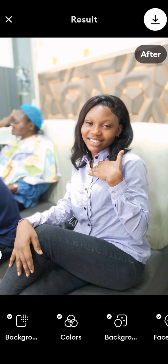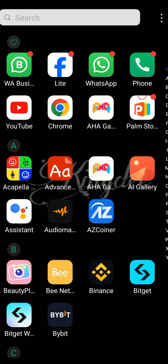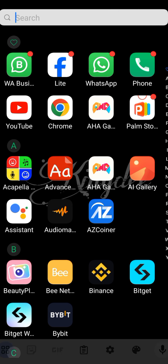After the enhancement is complete, tap Save to download the enhanced picture to your gallery by clicking on this icon. Next, we have to refine our picture in Lightroom.